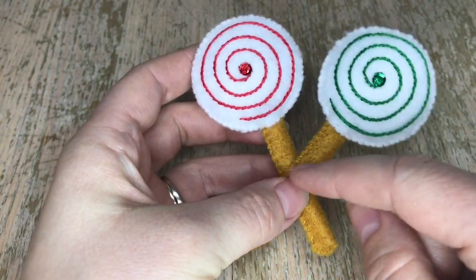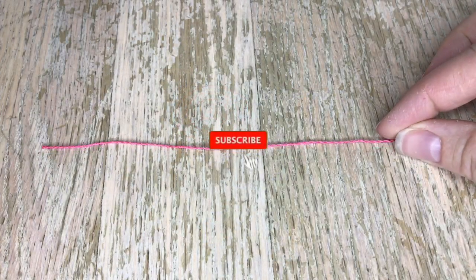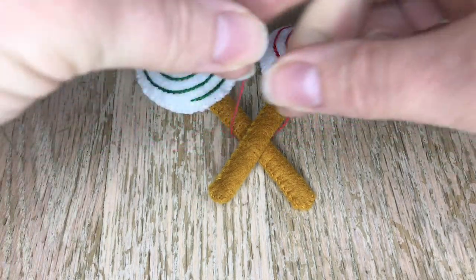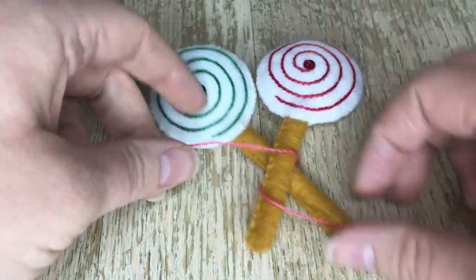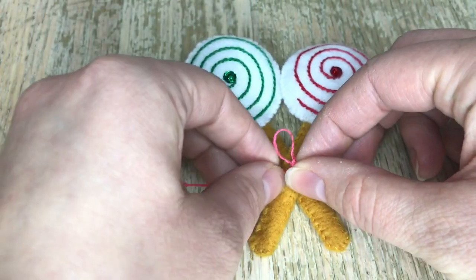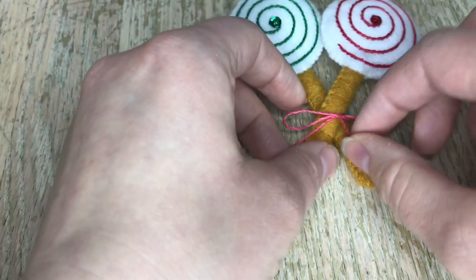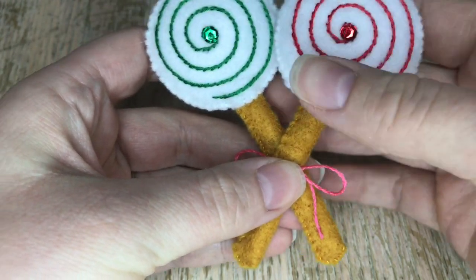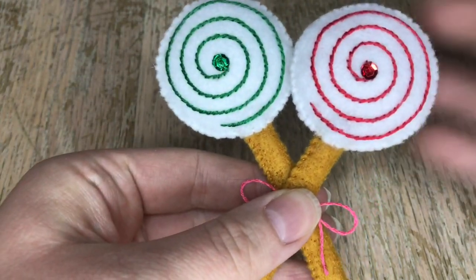Now we're going to put these two lollipops together with cording as well as applique stitch. I have a separate video linked in the cards on how to make cording. We're just going to tie these two together according to the picture in the kit. For this particular cording you need six inches, so cut 12 to 13 inches of thread using two strands — four total because it doubles on itself. I had to fix the bow off camera but it looks great now. Next we'll attach the tops of the lollipops together.